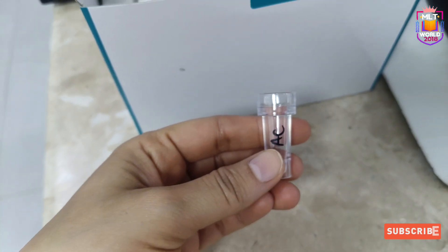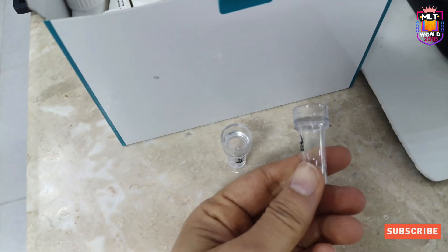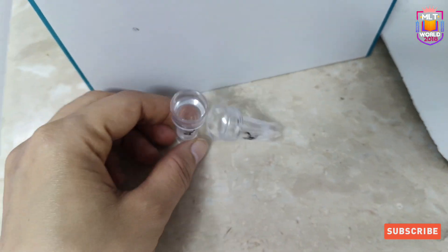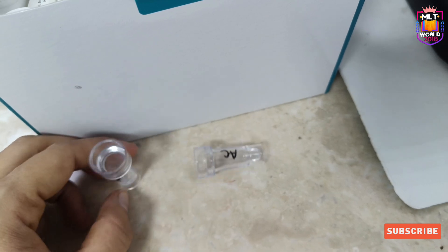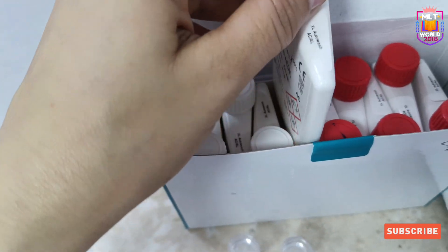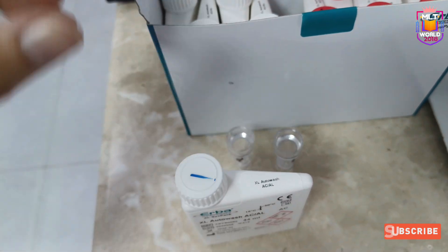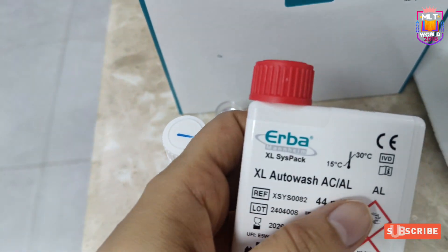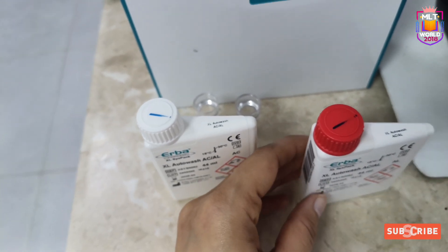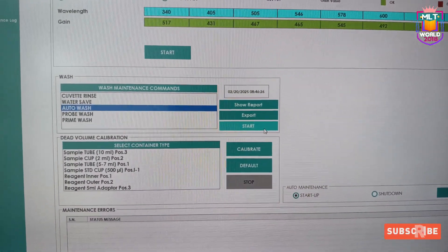We also need two Hitachi cups because we need 200 microlitres of each solution. You can label the Hitachi cups AC and AL. You can wash them and reuse them. This is the AC reagent with a white cap, and this is the AL auto wash reagent with a red cap. Mark the date of opening so you know which reagent is currently in use.